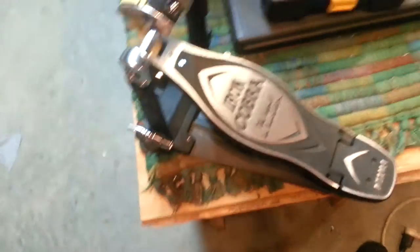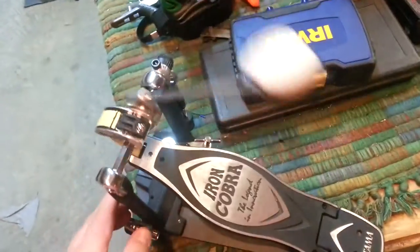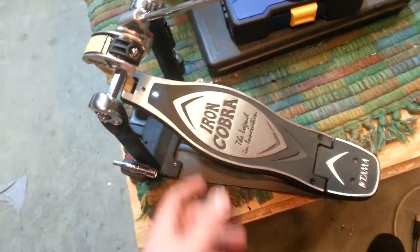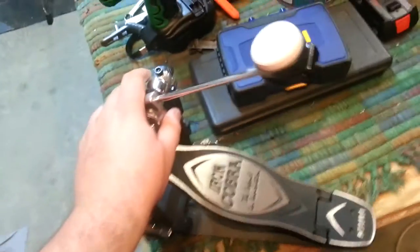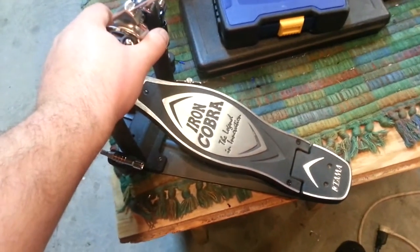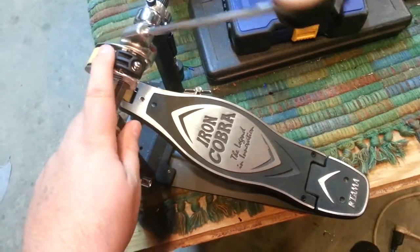It came with a little tool, and I already had the case — the standard Iron Cobra beater included. It's worth checking out. If this one is as good as it is, the other Iron Cobras are a safe bet too. They've been an industry standard for a really long time. They now have the Speed Cobra, and I almost went with that, but I decided to go with the strap instead.